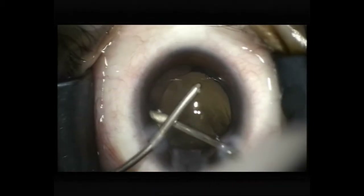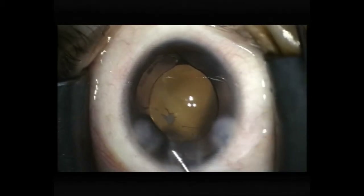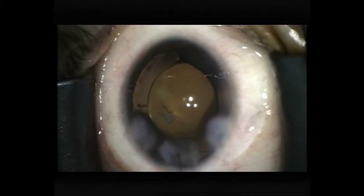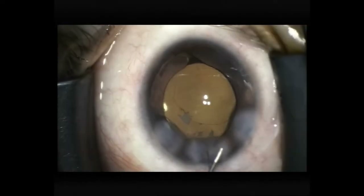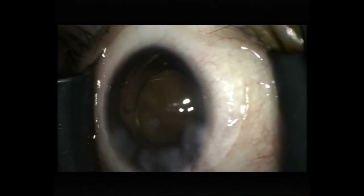Now polishing the anterior capsule posterior surface, trying to remove any residual lens epithelial cells. I reckon I've done enough, and I'm just injecting some antibiotic solution and hydrating the wounds. Thank you.